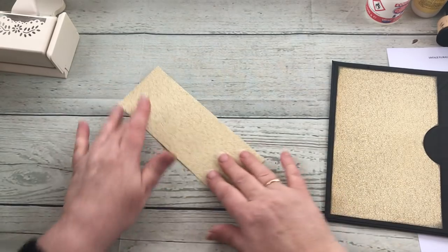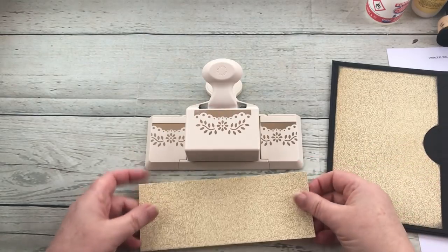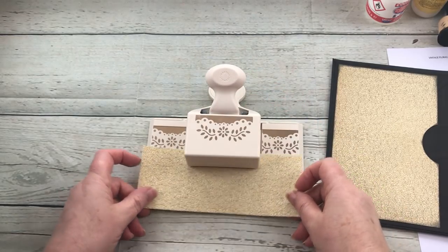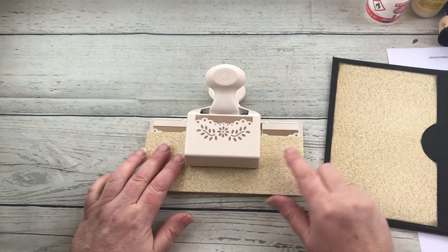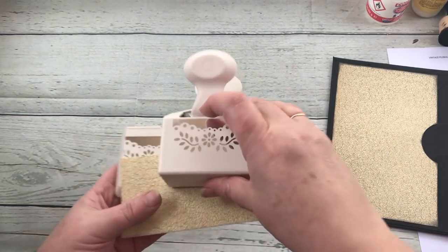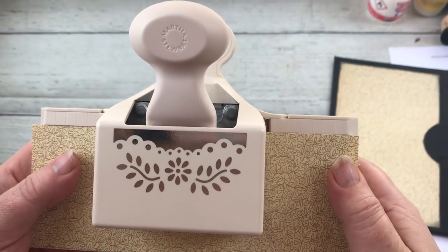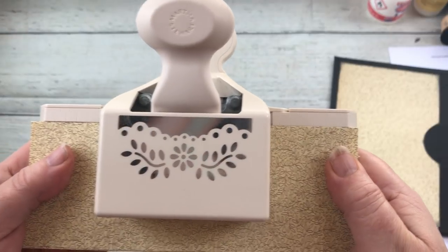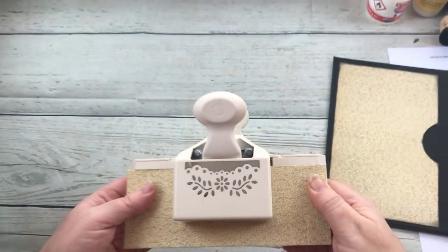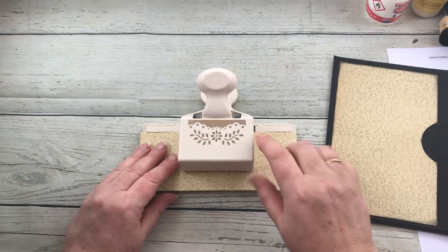I've also cut it to be two and three quarter inches wide — again it will depend on your own journal size as to what width you will cut it. Now I'm actually going to use my Martha Stewart punch, my much beloved Martha Stewart punch, and I'm going to insert the center part into the punch. The way I'm going to do it is I'm going to eyeball this space here and this space here, and you can see how much it overhangs the edge, so they're overhanging the edges equally and I know it's central.